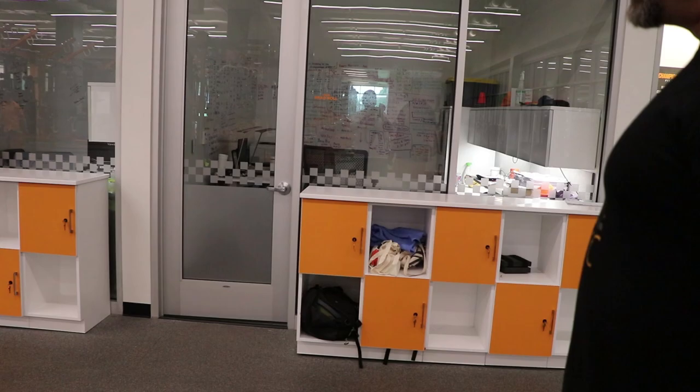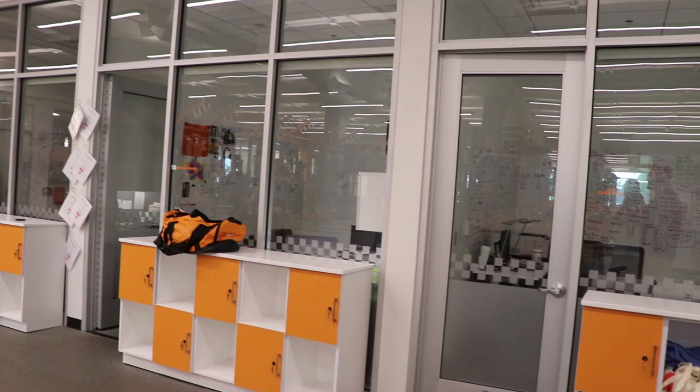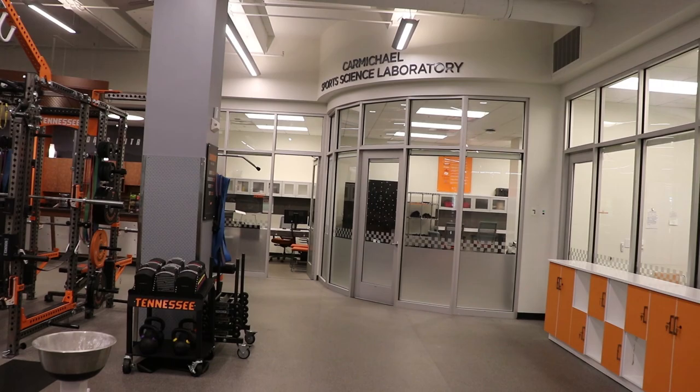This area has the orange and white checkerboard cubbies — athletes come in, put their backpack or duffel bag in their cubby, and off they go.